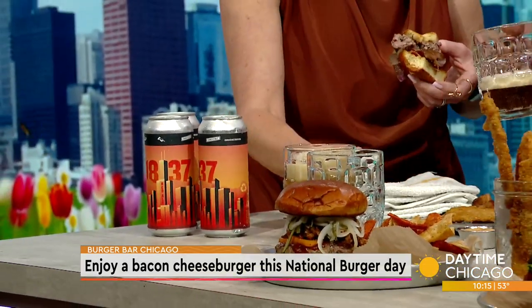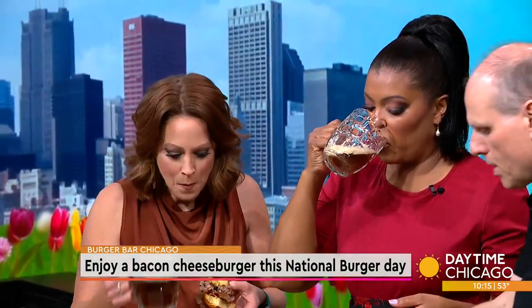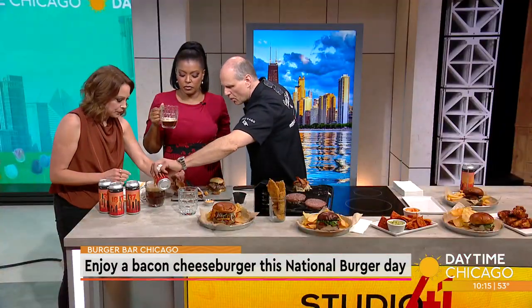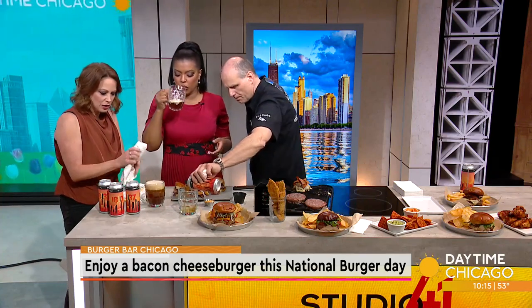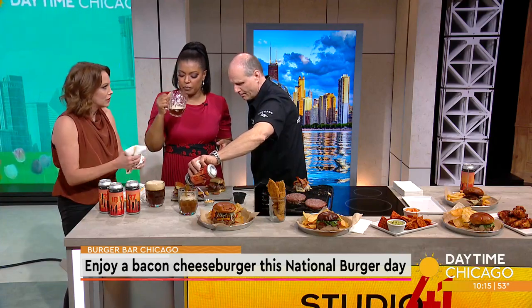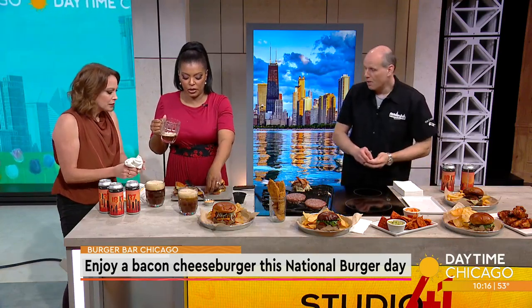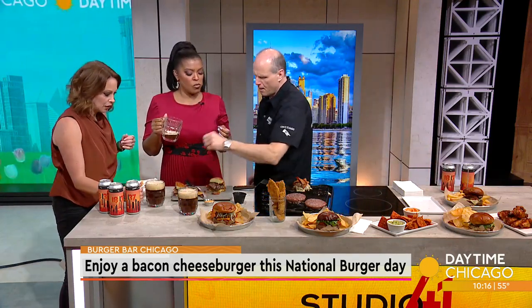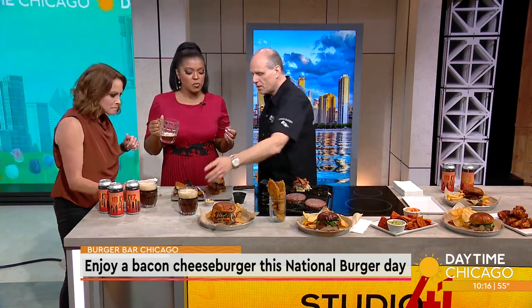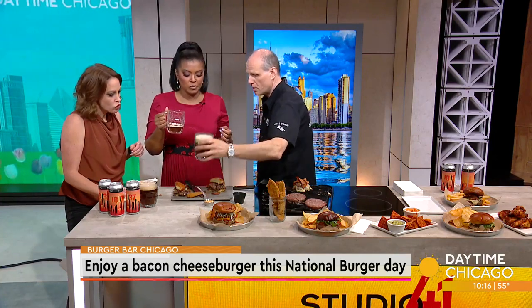This is our mug club — it's a tough job, but somebody's got to do it. The 1837 red: Chicago was incorporated March 4, 1837. That burger is so good — it is the seasoning. The salt brings it all together, along with the hickory bacon and the fried pickles. A little sip of the beer — very food complementary. Additionally, members can come in and join our mug club; they get a 20-ounce pour for a 16-ounce price.